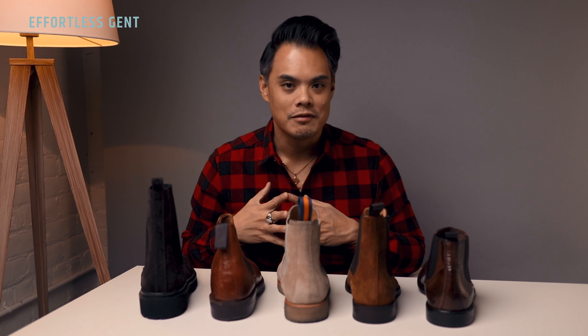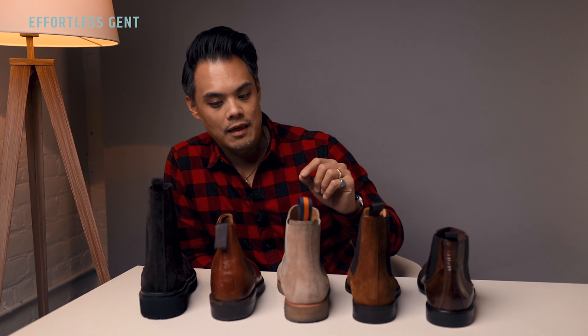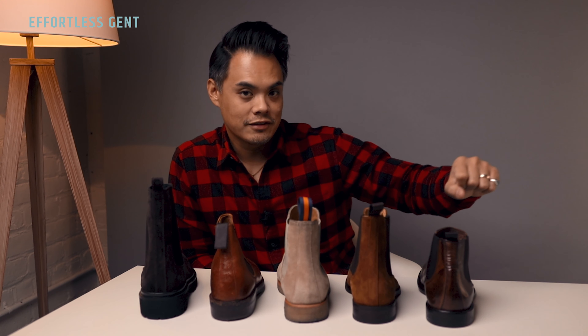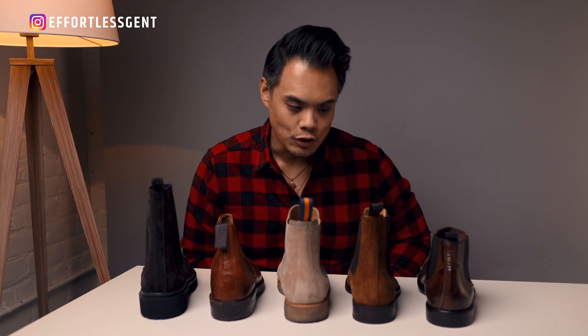Very short compared to the Koyo especially. I think typically Chelsea boots are around this middle height — this one's a little bit shorter and this one is definitely a lot taller. So this is kind of a your-mileage-may-vary type of thing in terms of what your preferences are and what you like.